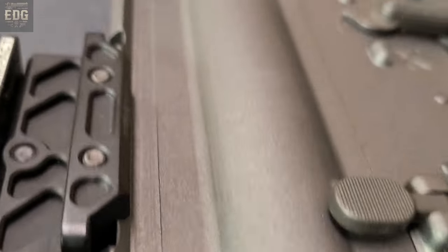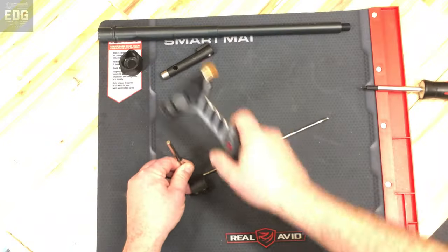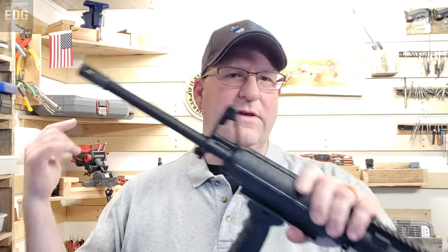Welcome to a world where DIY and firepower collide. This is Xtreme DIY Gunsmithing, the show where we craft the extraordinary out of the ordinary. Today we're turning this tired AR upper into a rifle that's a masterpiece of ingenuity and flexibility. Get ready for an AR build like you've never seen before.